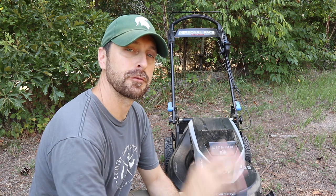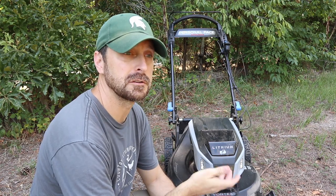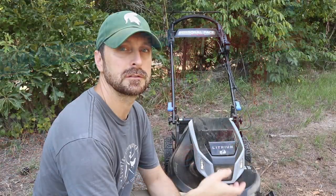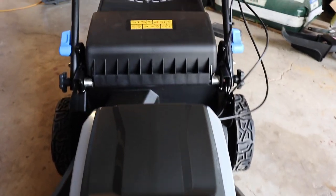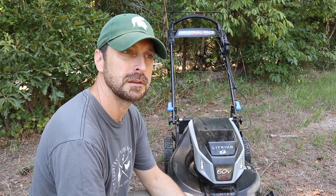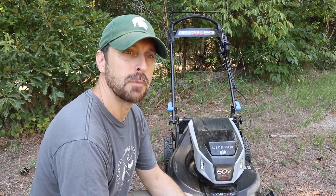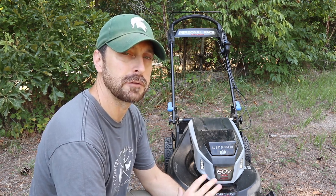Before I talk about performance and testing, I want to talk about the features. Toro seems to be upgrading this mower continuously over the past year or so since they released it. It's changed and gone through a lot of different iterations because they are very good at listening to their customers. I'm also going to suggest a few changes because some features are a little old school and annoying compared to dedicated electric mowers like the Ego.